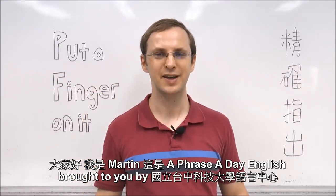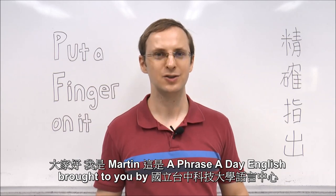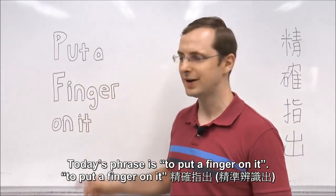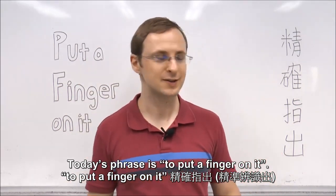大家好, I'm Martin, and this is Phrase-a-Day English, brought to you by the Taichung Ke-da Language Center. Today's phrase is: to put a finger on it. To put a finger on it.